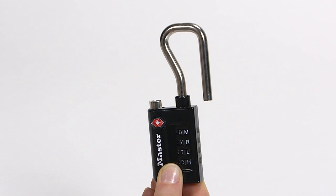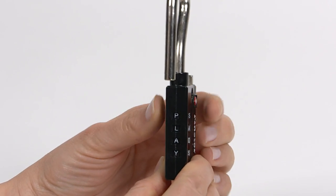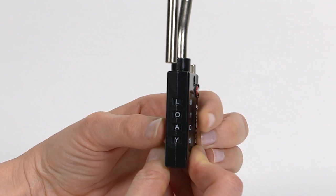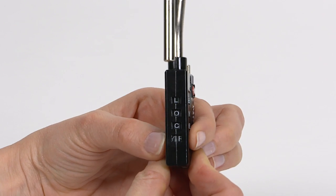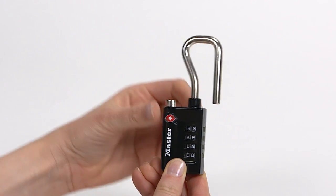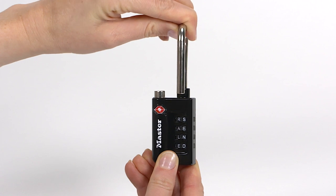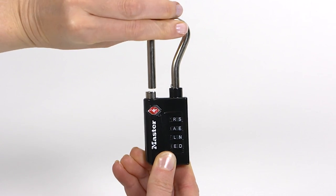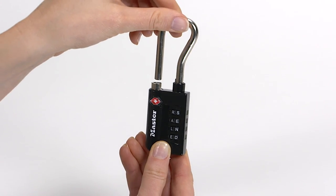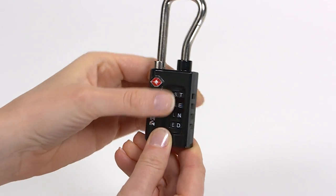Set the dials so your new combination shows clearly in the windows on the side of the lock — in this case, L-O-C-K. Next, rotate the shackle 90 degrees clockwise. Then lift and rotate it another 90 degrees and insert the shackle into the lock to close it. Open and close the shackle to ensure the combination is set, then scramble the dials to lock it.